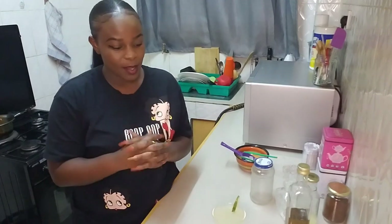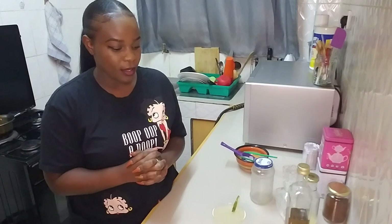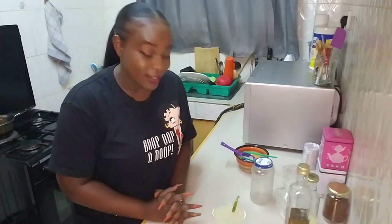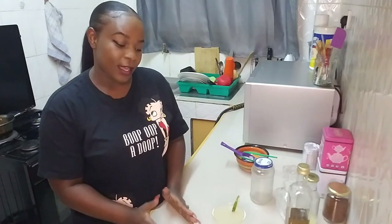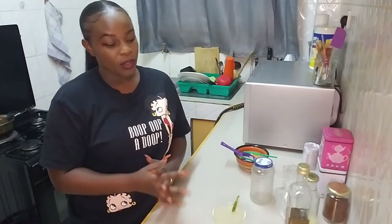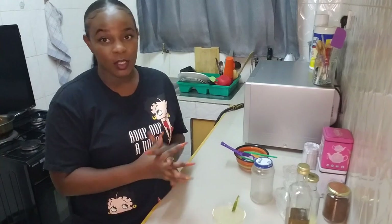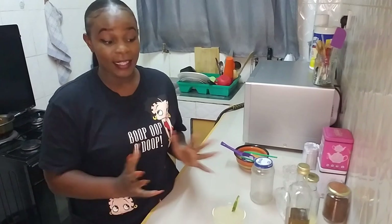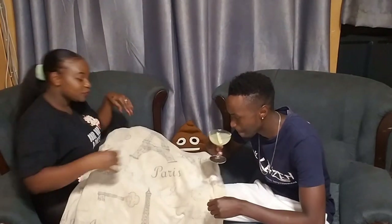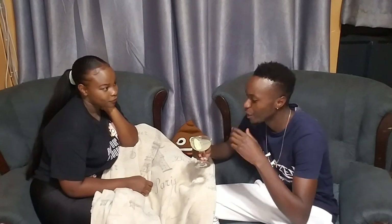Today I'm doing something a little different. Someone is going to come and enjoy this cocktail — I'll show you who in a moment. We're going to play a cocktail trivia game. If they get at least seven questions correct, I'll make another cocktail for them. If they don't, they're going to have to make me this exact cocktail. I'm really excited about that — I hope you are as well!